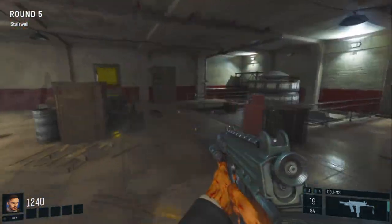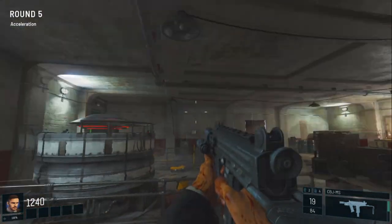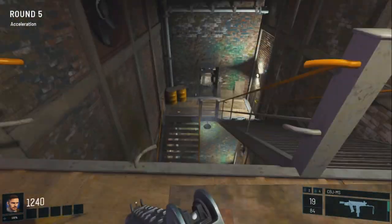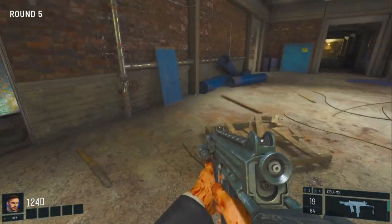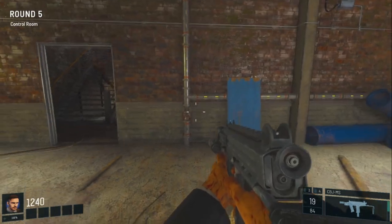We're going to turn this valve here so the lights go up and over like that. From here, we're going to want to head straight down to this room here and turn this valve so the lights go straight down.